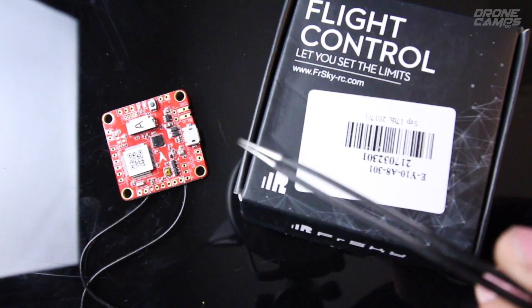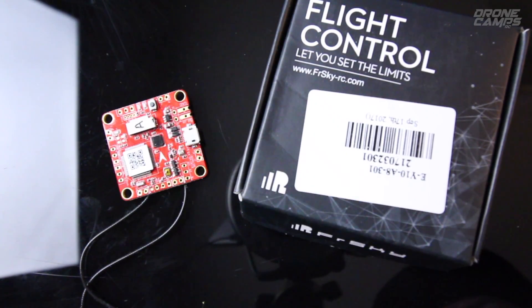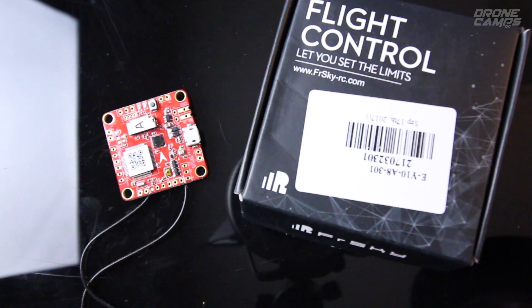It also has a built-in barometer and GPS support, so you could set this up on a flying wing with an iNav configuration, which would be sweet. It supports a variety of FRSky radios including the Taranis X9D, X9D+, X9E, Horus X12S, XJT in D16 mode, and also the new Taranis X7.